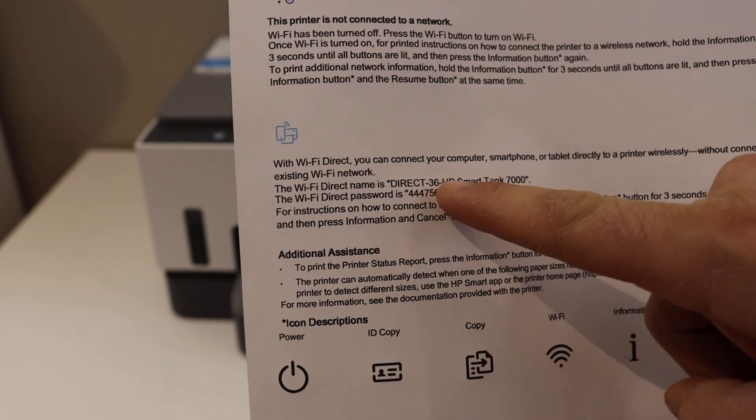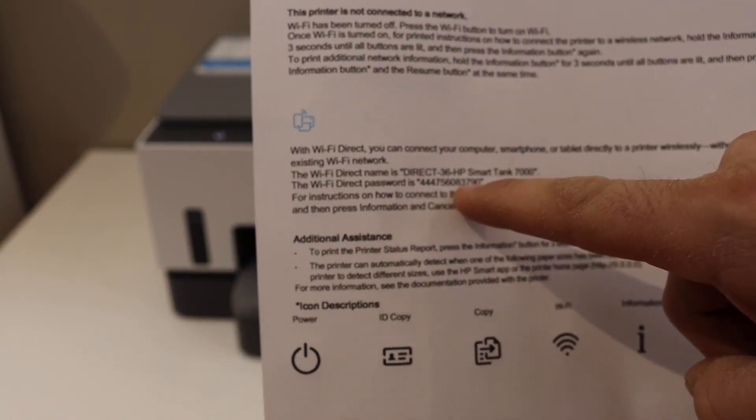Look for the Wi-Fi Direct icon on the printed page. Below it you can see the name of the Wi-Fi Direct for this printer, and this is the password of this printer.